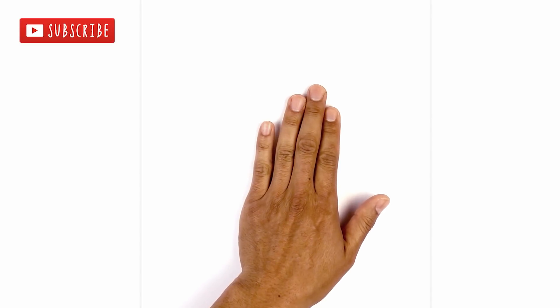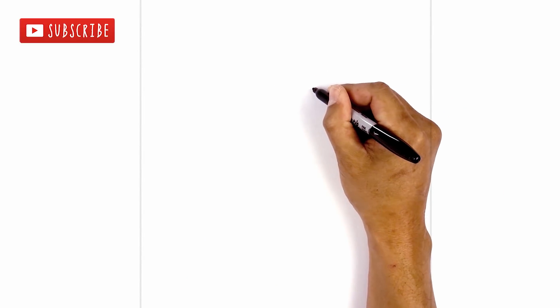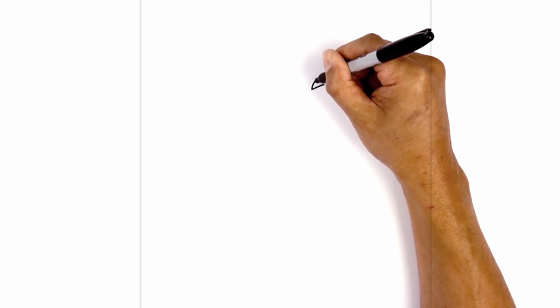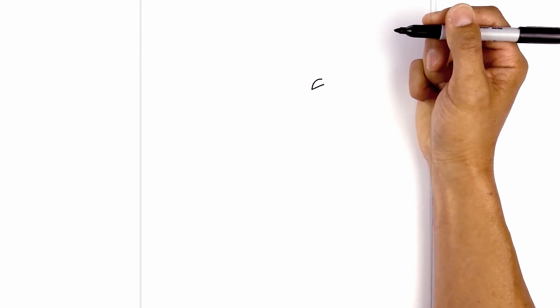Let's get started at the top right side of our page with the eye. I'm going to start with the lower eyelid. We start with the inside with an angled line going up and out towards the right. Now from the front here, we're going to curve over the upper eyelid, going up, and just pull that down towards the outside.